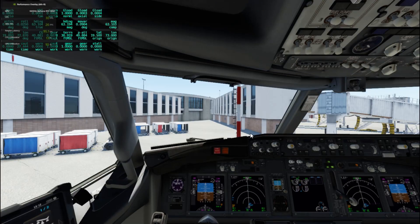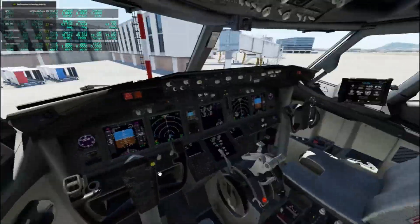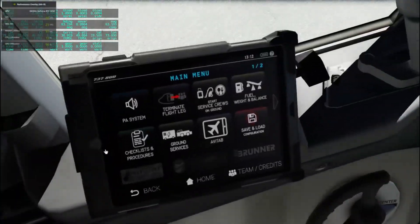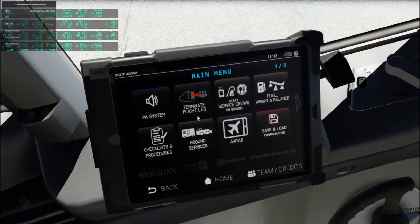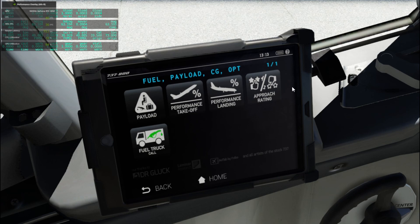The next aircraft is the Zebo Mod 737. As you can see it's one of the newer 737s. It's even got a functional tablet where you can do quite a lot of fun stuff. You can talk to the passengers — if you listen carefully you can probably hear some chatter in the background. You can pretty much talk to the crew on board and customize everything.